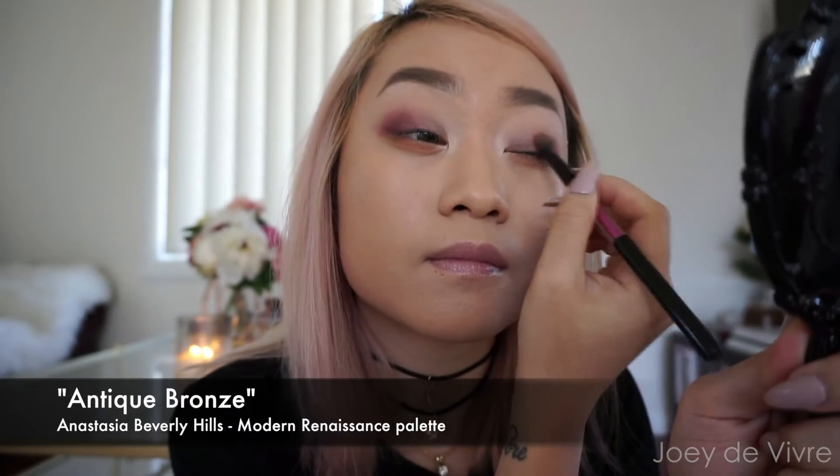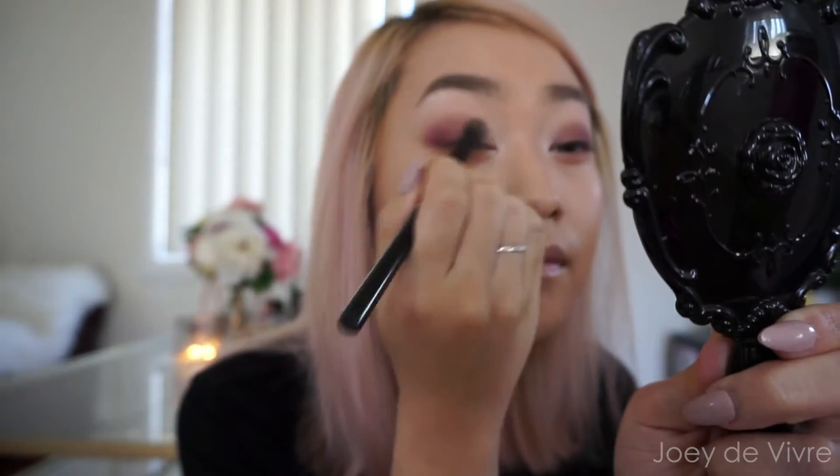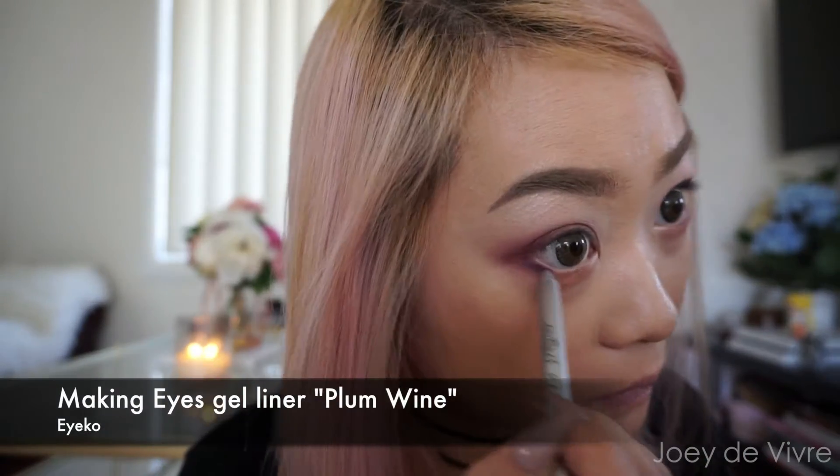Choose a light bronze shadow and apply that on the center of your eyelids — this will be a great transition shade. Then grab that same magenta eyeshadow and apply it on the lower lash line on the outer corners, making sure it connects to the upper corners.